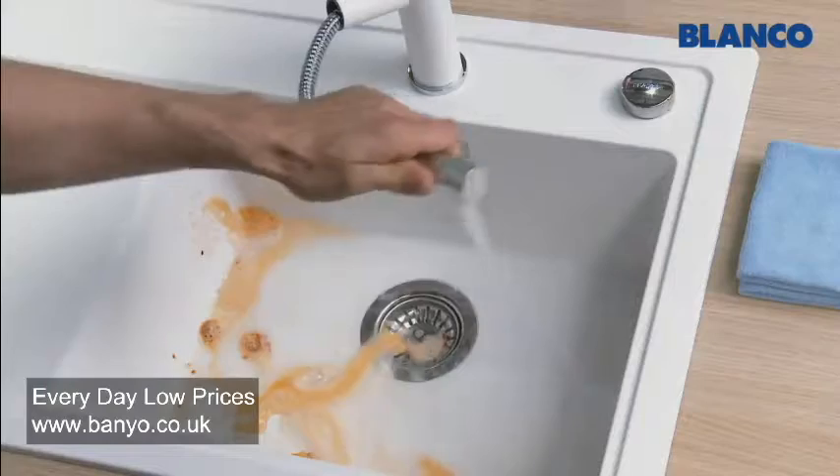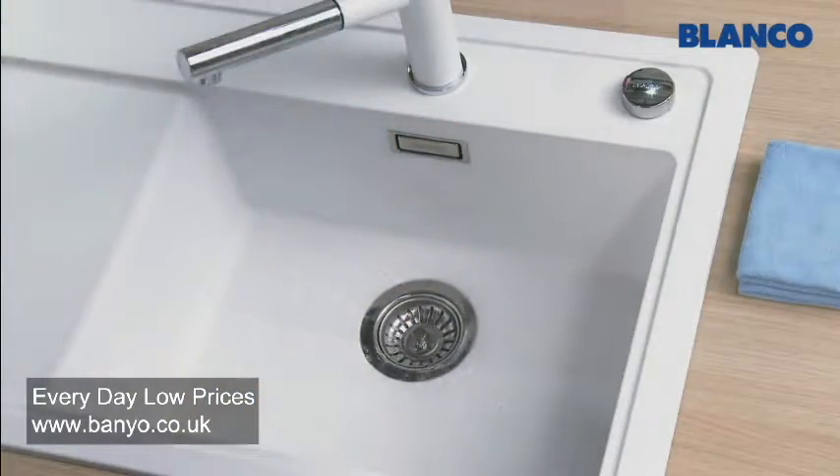Again, just rinse when you've finished and wipe dry to prevent limescale marks.